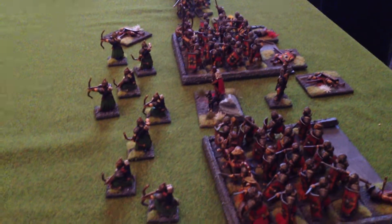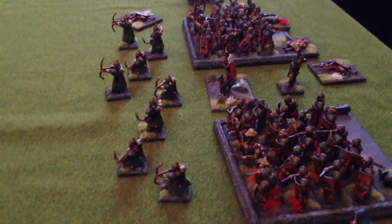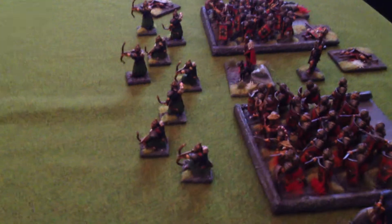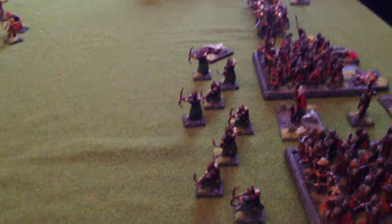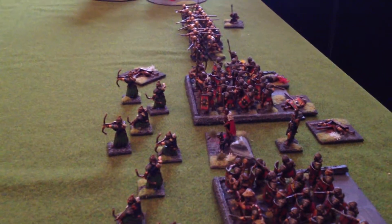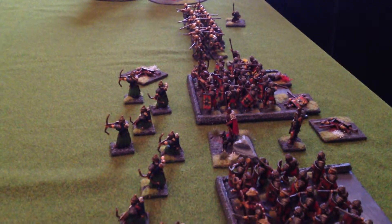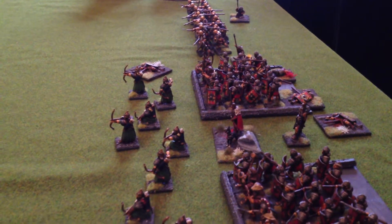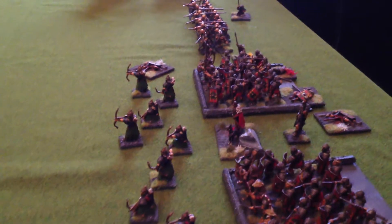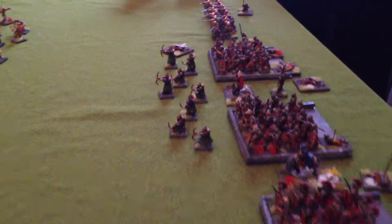We'll start off with the Warhammer Ancients and see how we go. All the figures are pretty much individually based, apart from the likes of the chariots, so any rules that you think might be more suitable or that you can recommend please let me know and I'll certainly look into getting them. I think that's about it — it's been a good project, I've enjoyed it, and the fact that it's going to be a Christmas present makes it all that much more fun.